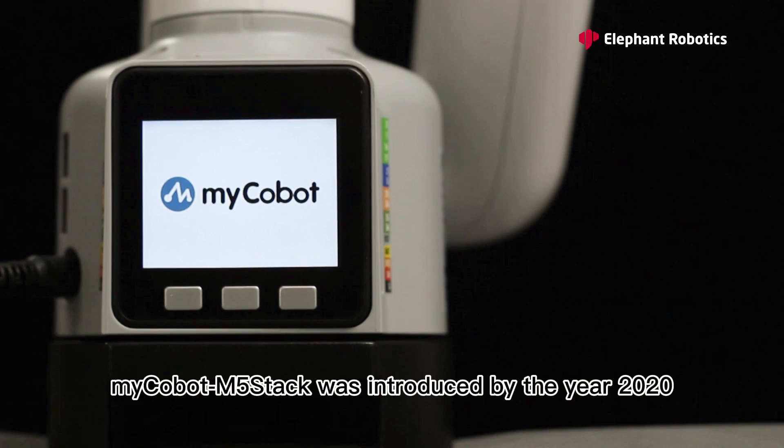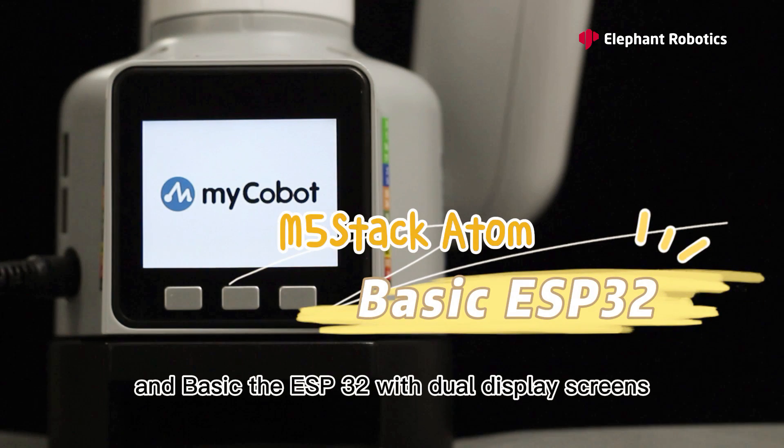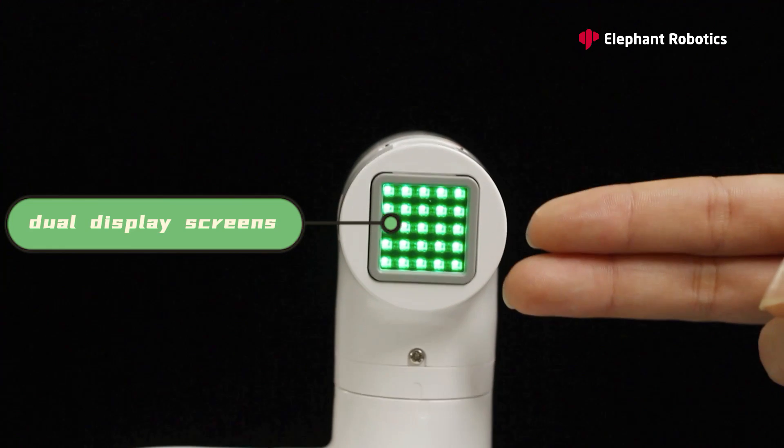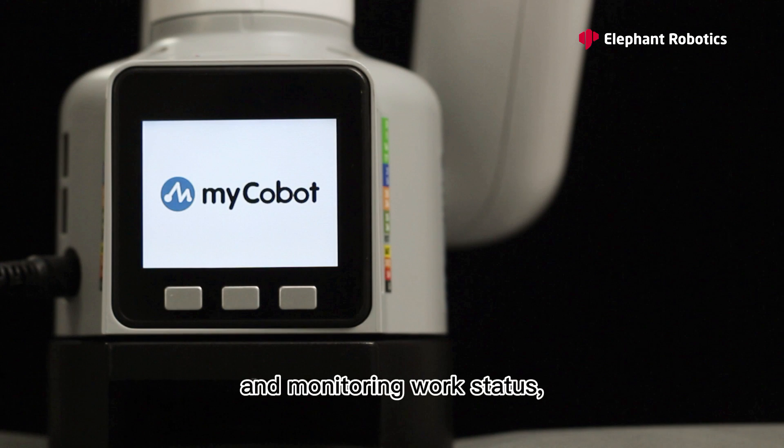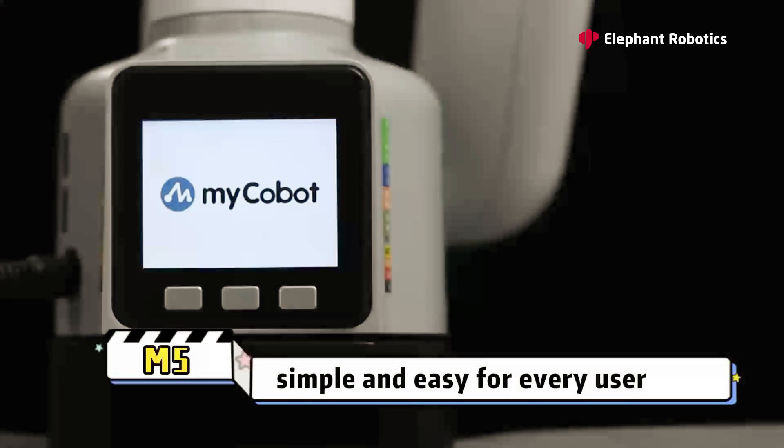myCobot M5Stack was introduced in the year 2020, with M5Stack Atom and Basic ESP32 with dual display screens. It supports faster visual operation and monitoring of work status. Programming myCobot M5Stack is simple and easy for every user.